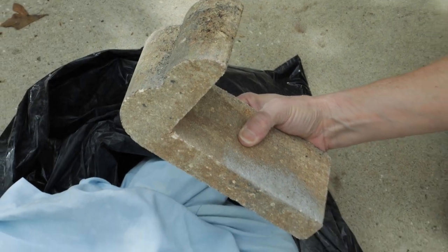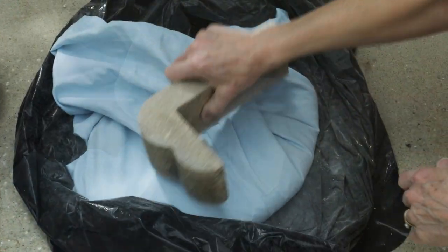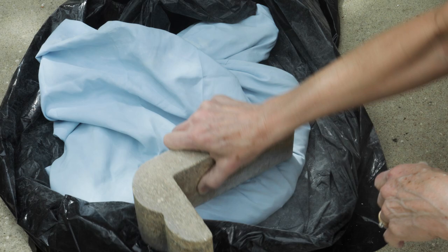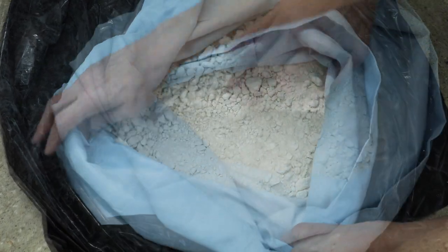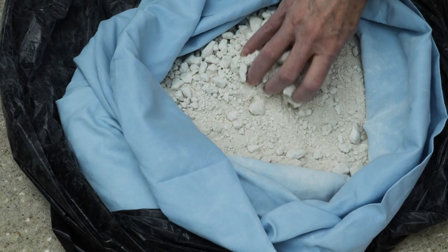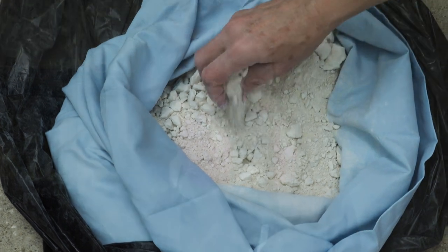Here I'm using a cinder block to break the clay into even finer particles. Now on to our experiment.